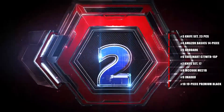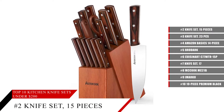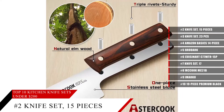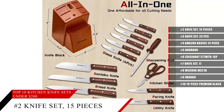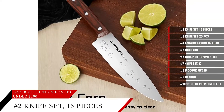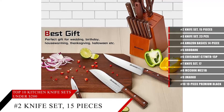Coming in at number 2, the Astercook Knife Set. Made from German stainless steel, this high-quality kitchen knife set is the perfect addition to anyone's kitchen. Not only do you get quality knives, but you get a great solid base to store them in — a knife block made out of red elm wood, which is excellent in appearance, stronger and more durable, and can provide long-lasting storage for your brand new knife set.